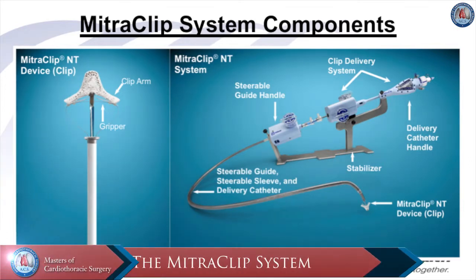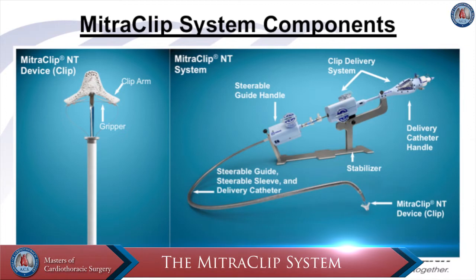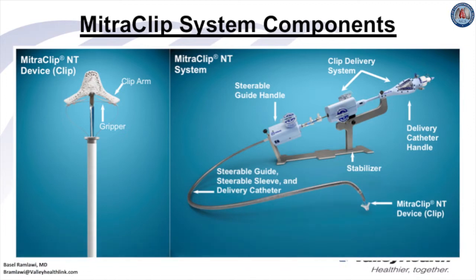The MitraClip system components are important for the proceduralist to understand. The MitraClip device consists of the clip arms as well as the gripper. The delivery system is sophisticated and requires thorough awareness of all available components. The clip delivery system has two separate components: a steerable guide, sleeve, and delivery catheter which controls the delivery sheath, and a second component that delivers the clip, controlling leaflet grasping.